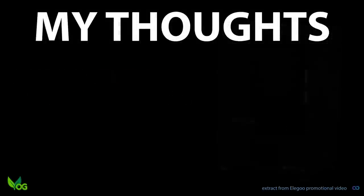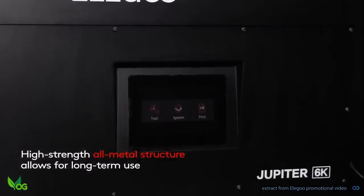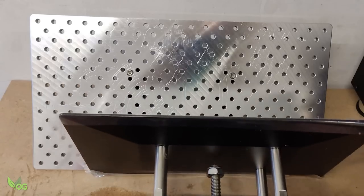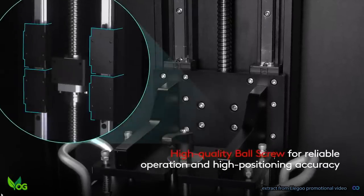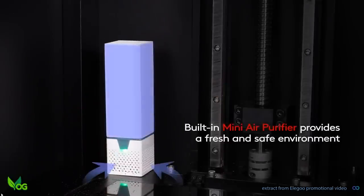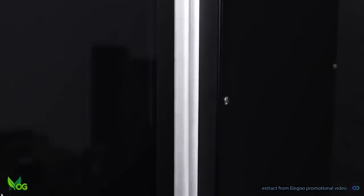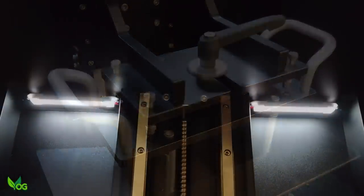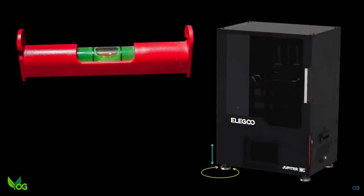So what are my thoughts on the Elegoo Jupiter? It's a capable large volume printer. It's not the biggest on the home user market — for that I think we'd have to look at the Phrozen Sonic Mega 8K, which prints 100mm taller, but that costs $400 more. So maybe Elegoo aren't competing, but aiming instead for customers with smaller needs. The construction of the Jupiter is excellent, almost fully metallic and very robust. The plate is a little awkward to fit, but with practice it would get easier. I love the addition of the lights, the air purifier will please many and the adjustable feet are a great touch.